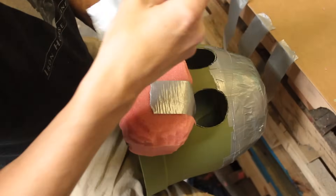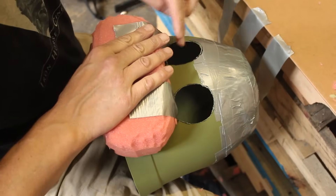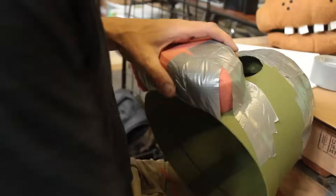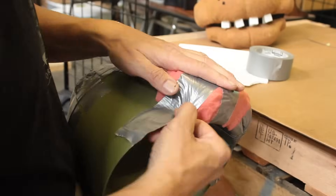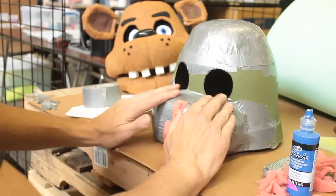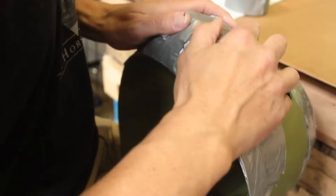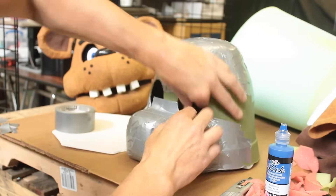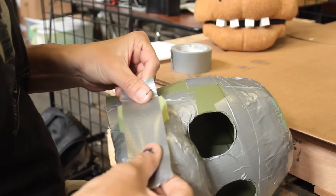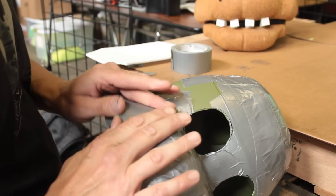Now you are ready to tape the foam to the flower pot. While shaping Freddy's upper jaw, we realized it needed to be a little bit wider. You can simply cut more foam and tape it to the mask to make it wider.